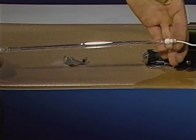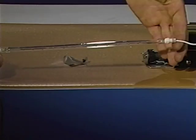This concludes the upper and lower units take apart. Please stop the tape now and complete the practice exercises in your LaserWriter 2 take apart module.